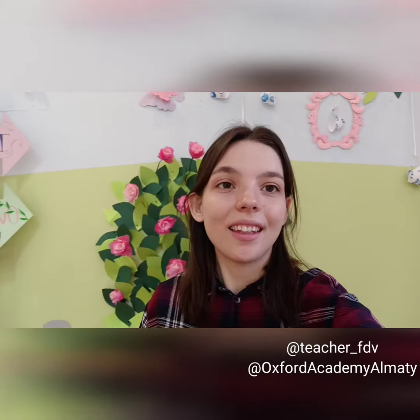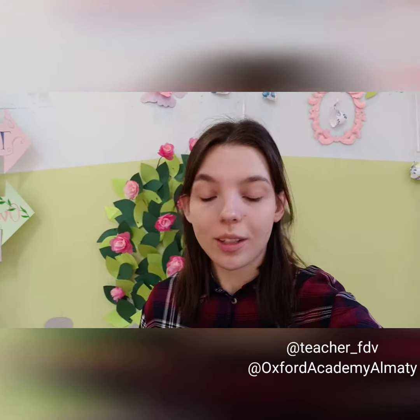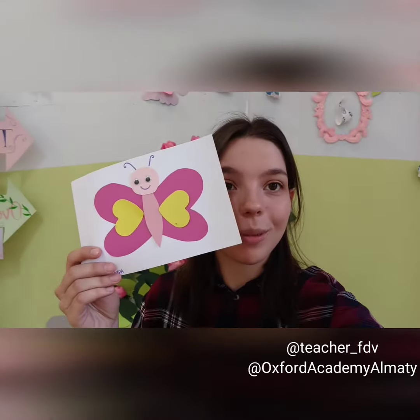Hello! This is Miss Limo, your art teacher. Today I will show you how to make this beautiful butterfly.